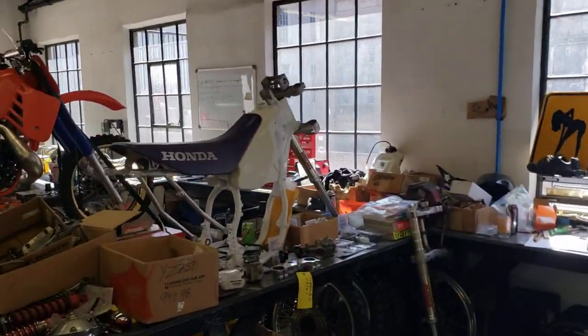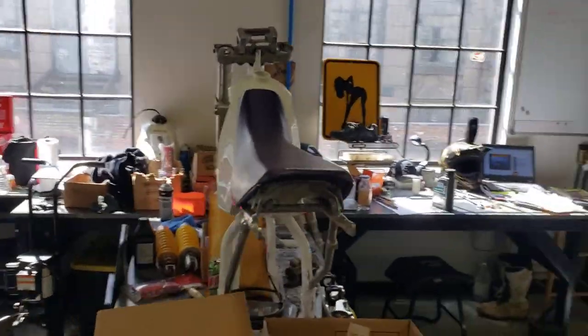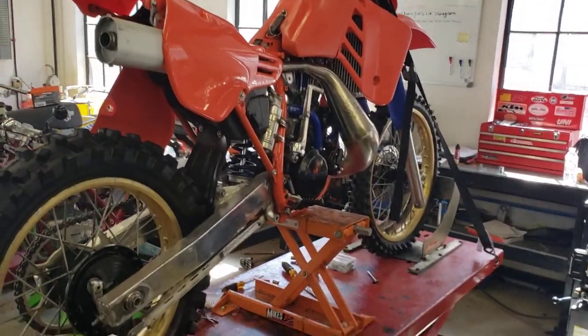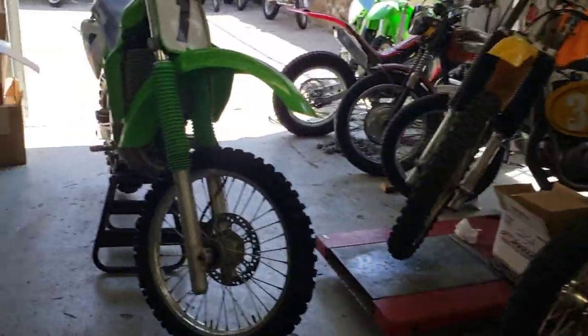Then we got our 92-500 frame coming up — we're gonna build a 70 horsepower hole shot monster out of this thing. Stay tuned for that one. Then we got the CR250-86 coming up — a real cream puff. Some great stuff coming your way. Stay tuned, folks.